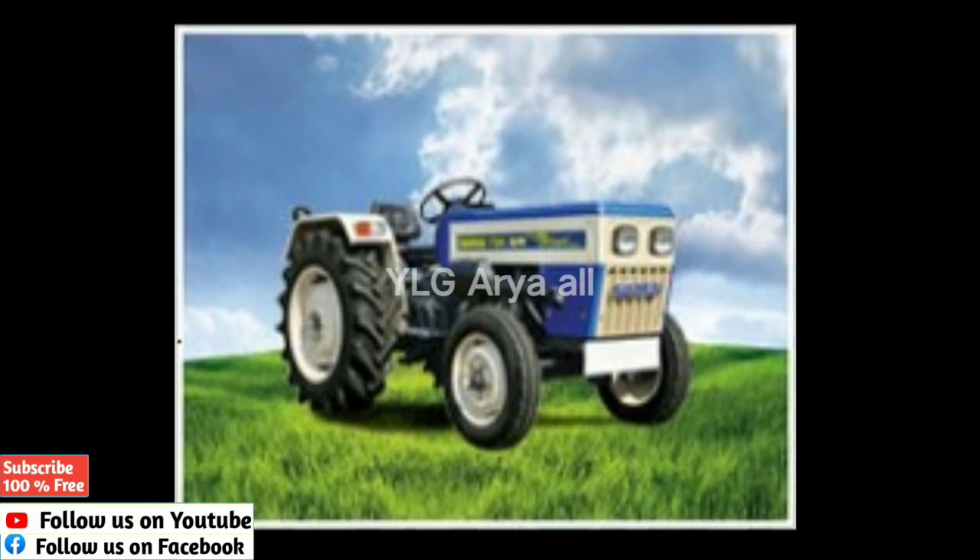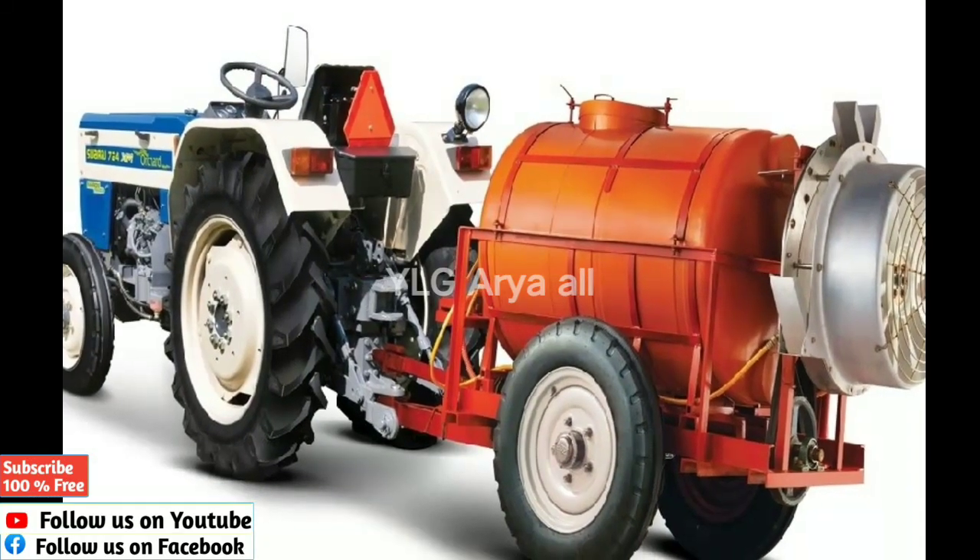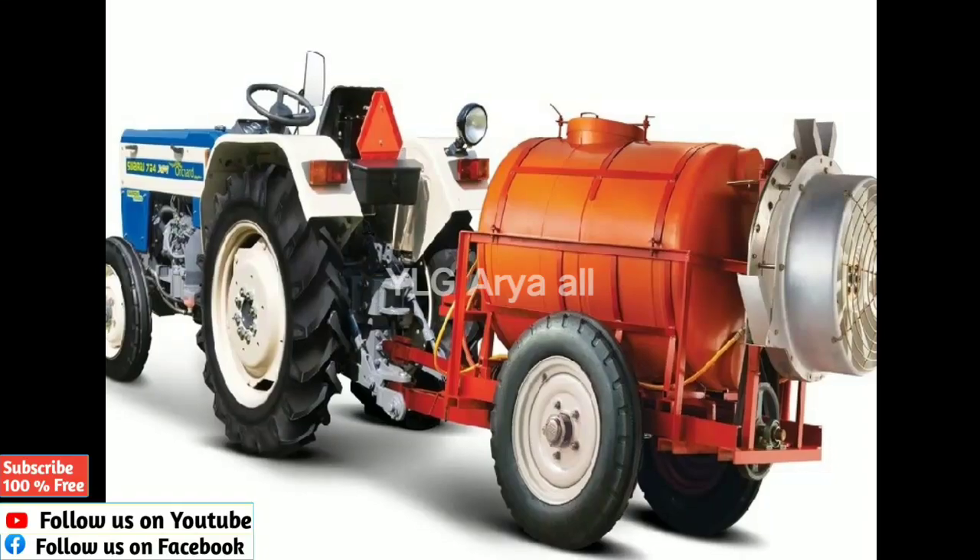This is the power take-off RPM specification. This is also the fuel tank capacity of the Swaraj 724XM Archerd.